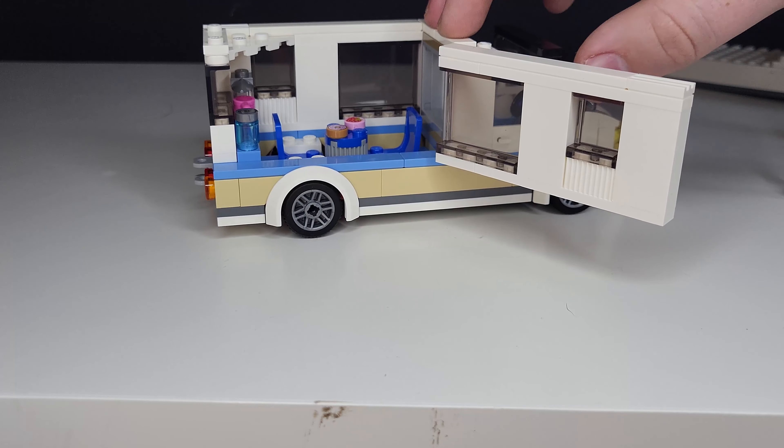I quite like this set — it was quite fun to build and didn't take too long. It's a very basic set, but hopefully we should see it in the Lego City very soon. Thank you.